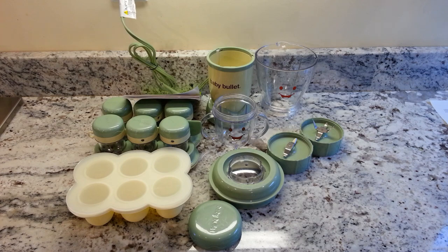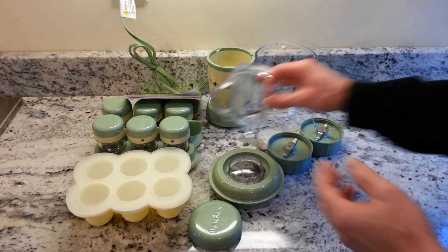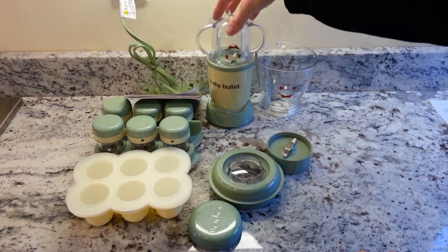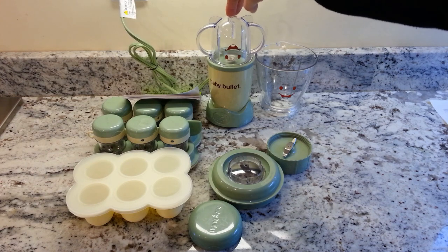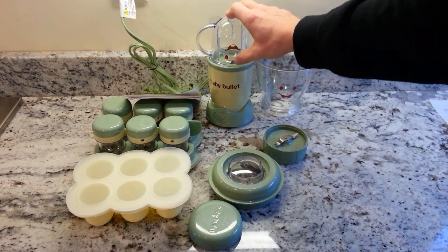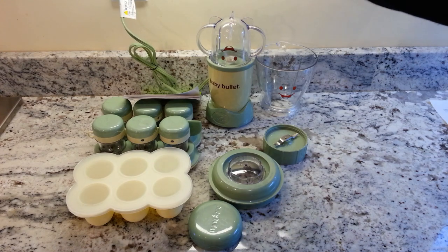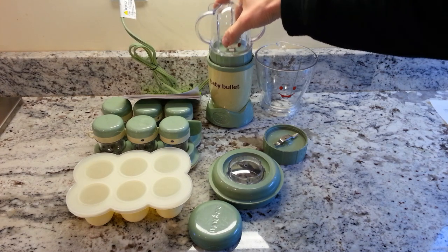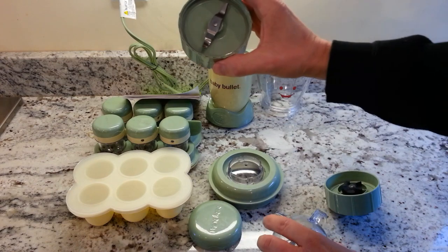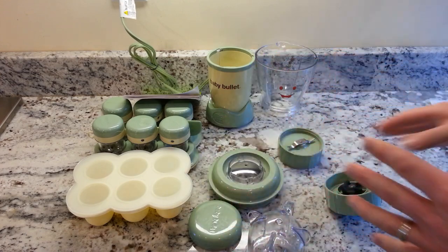It's pretty easy to use: you steam your vegetables or fruits, let them cool down, put them in the container, screw on the blending blade, and lock it in. You have two options — you can pulse it if you don't want to fully puree, which is useful for milling rice or getting a chunkier consistency, or you can lock it in and blend continuously until you reach the desired consistency. For milling, you use the two-prong milling blade and the same locking process.